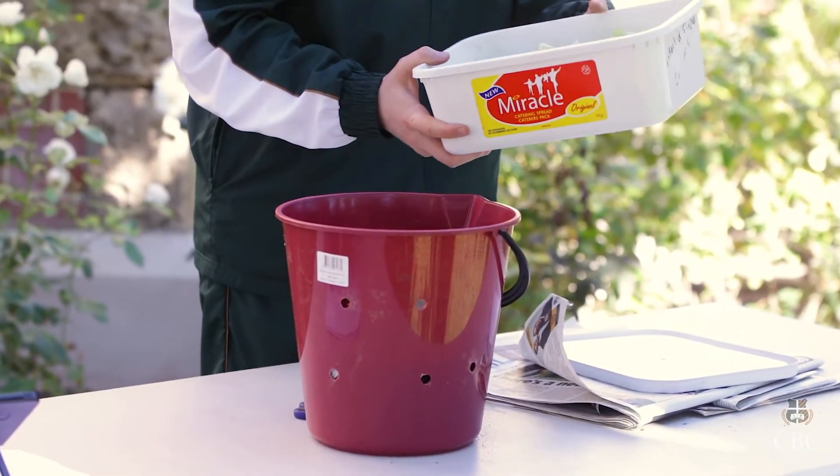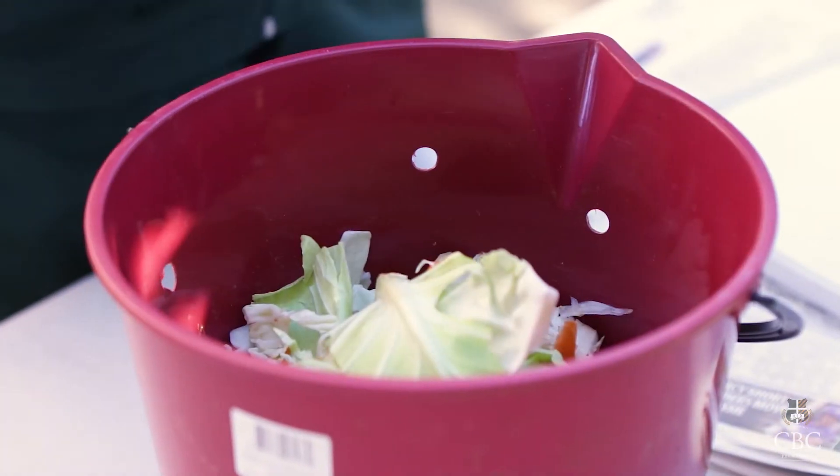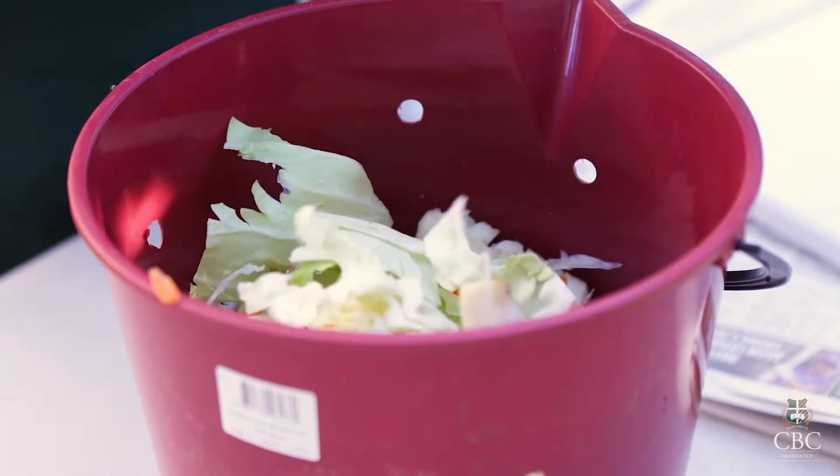There are some items that you should never put in your compost bin, such as dairy products, whole eggs, fats and oils, meat or fish bones, or yard trimmings with chemical pesticides.